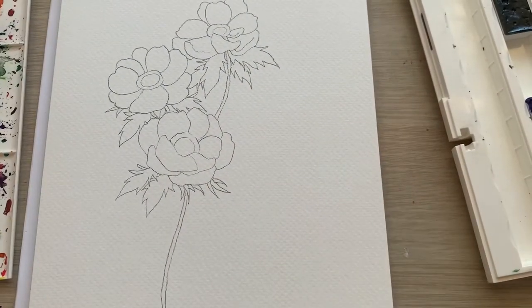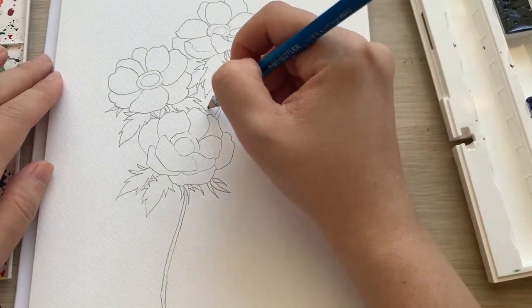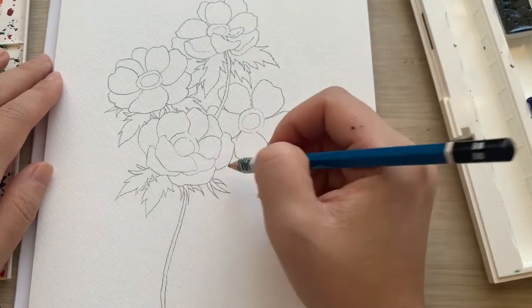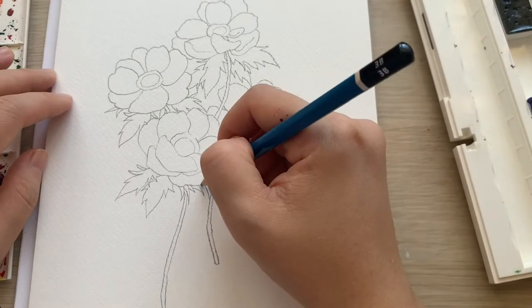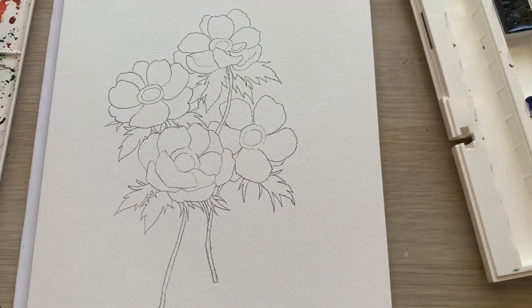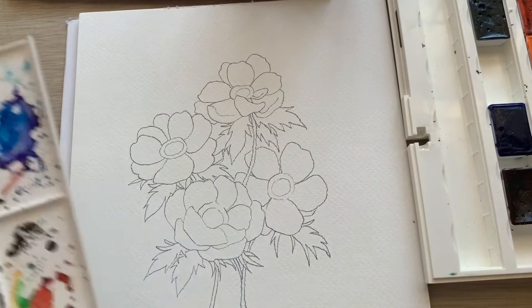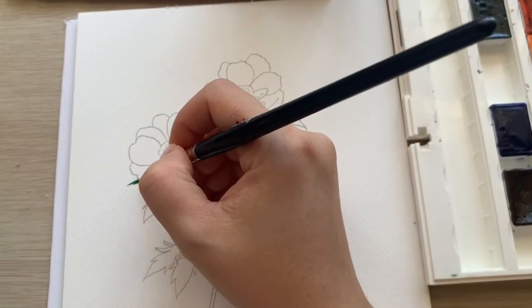I chose the white anemone flower as the subject because a lot of people were asking me about how to paint white flowers. I hope this video will be interesting and that you'll learn how to render white flowers in your paintings. So grab your favorite watercolor set and let's get ready to paint.